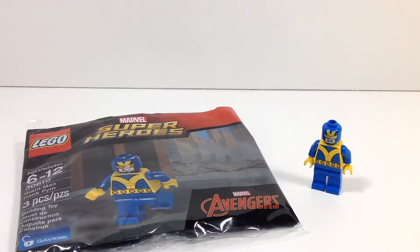Welcome back to Brick Age Studios. Today I will be reviewing the LEGO Marvel Super Heroes 2 exclusive promotional minifigure, the Giant Man Hank Pym. The set number for this is 30610. The recommended ages are 6 through 12. It has a piece count of only 3 pieces and it is available if you purchase the Deluxe Edition for LEGO Marvel Super Heroes 2. So why don't we go ahead and take a quick look at the actual figure.